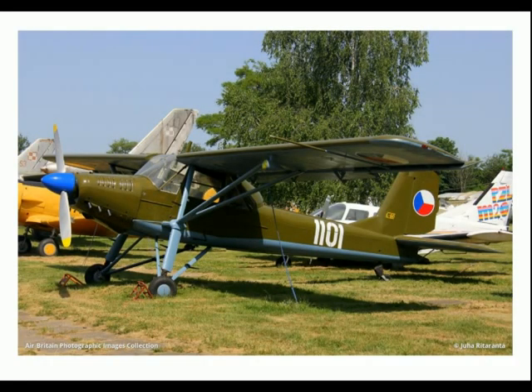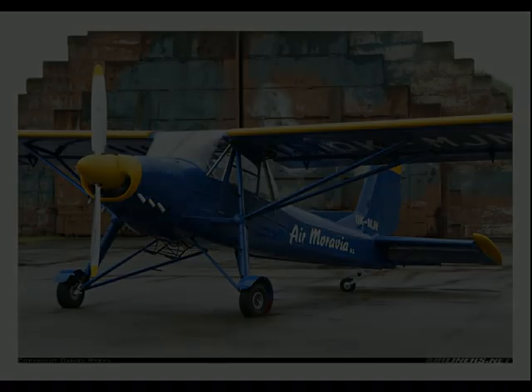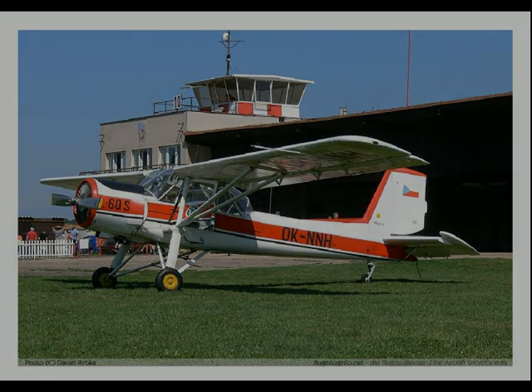By the end of production in 1960, 273 had been built by Aero, including the improved version, the L-160, with an all-metal tail. Aircraft retrofitted with a PZL-built Ivchenko AI-14R radial engine are known as the L-60S. Source for this was Wikipedia.